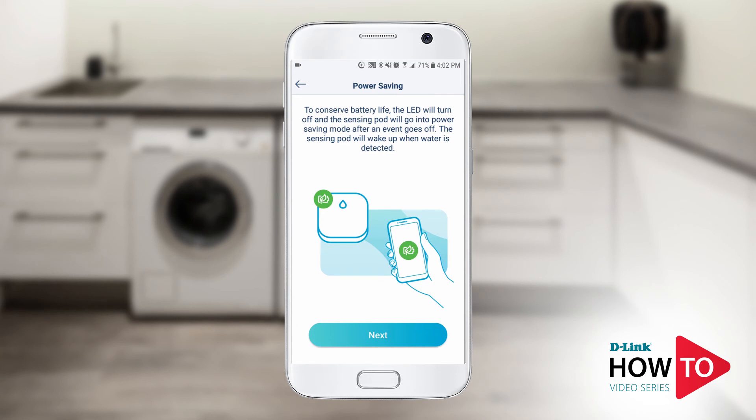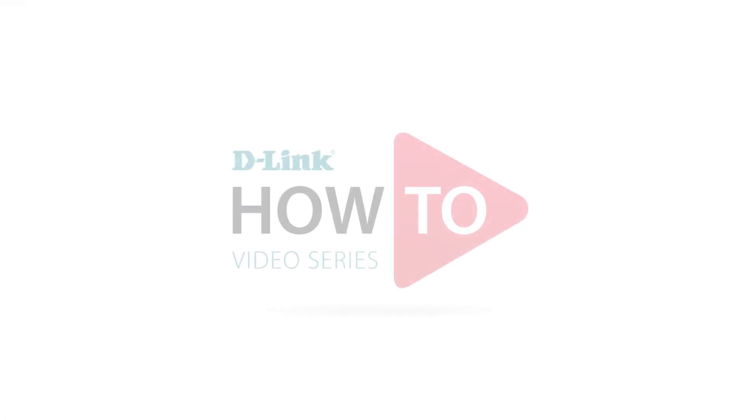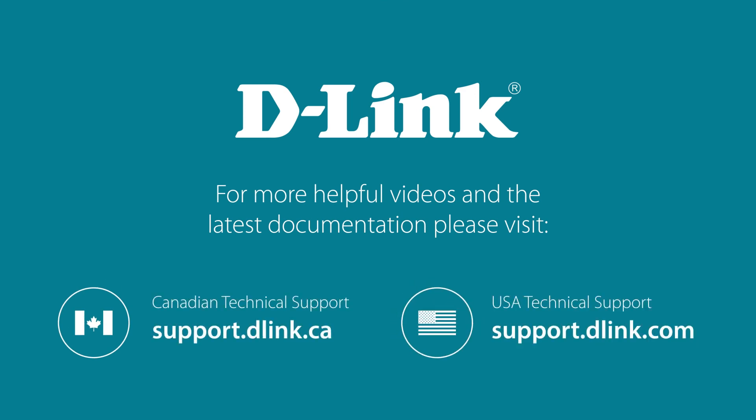Tap next. Tap got it. The setup is now complete. Your new water sensing pod should be listed. Thank you for watching. For more videos and other helpful resources on how to get the most out of your product, check it out at www.dlink.com.